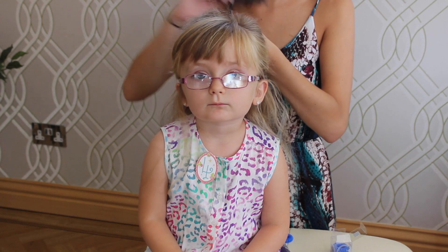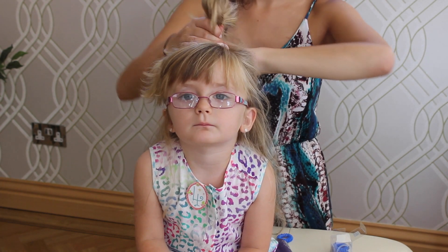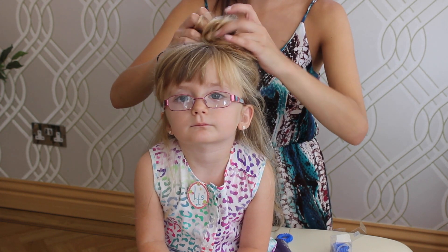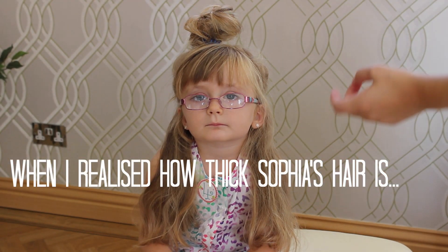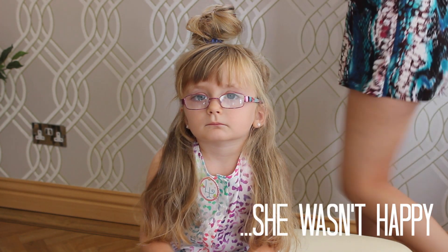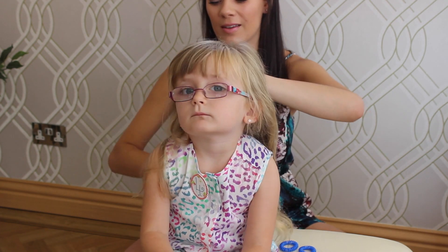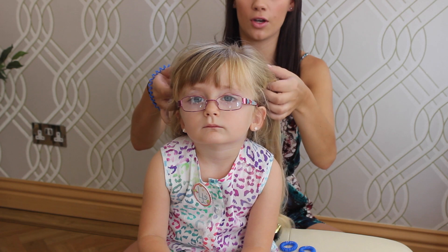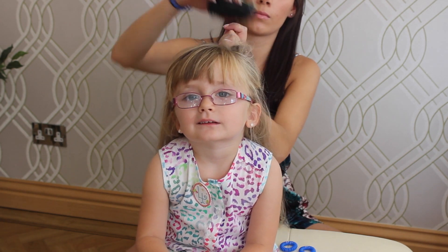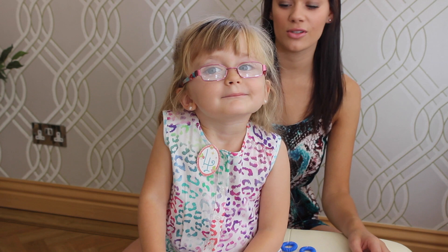I'm going to leave Sophia's fringe down and get this into a messy top bun. We did attempt to do the top knot, but because Sophia's got such a lot of hair we're going to stick with doing a top ponytail — just taking the top section of hair. It's really simple, just takes two minutes — not even that, two seconds! Sophia, do you like it? Yeah, good.